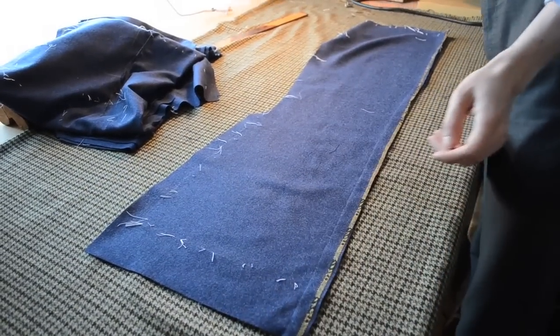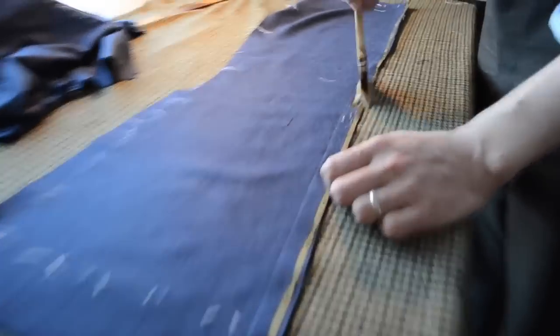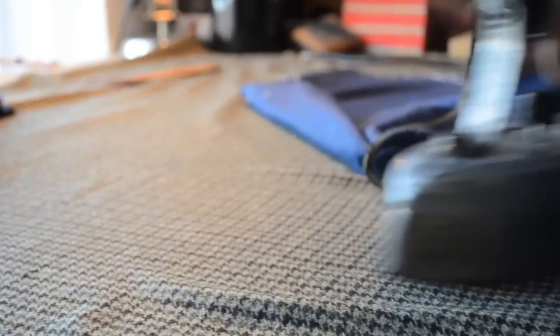Now come down to the centre back waist and on the inlay. See the round side — add a little bit of water. Take the corner of your iron and start to work it round to stretch the inlay. That stops it getting tight when the seam is pressed open.